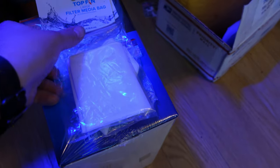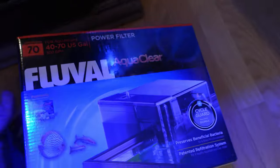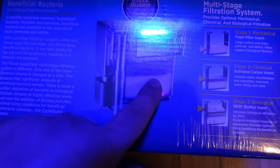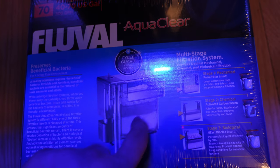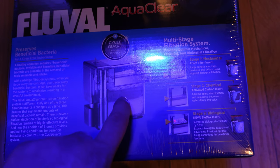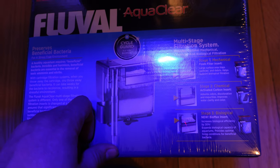So here's the filter I got. I also got these two filter media bags — those are going to be used for my Eheim bio-filter, which is actually not for this system. The filter I got was a Fluval AquaClear, and I got it for the simple fact that it has a sponge filter, carbon, and bio-media. I'll probably just run the sponge and the bio, and I'll run the carbon when I'm not running medication. If I'm not medicating, I'll run the carbon to clear up the water and make it the best I can for the fish.